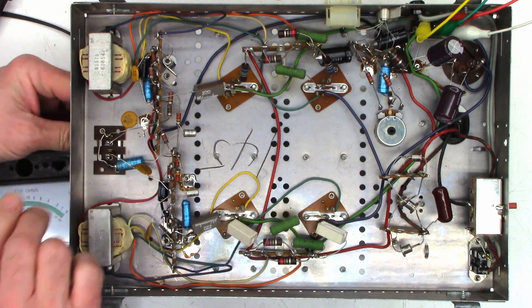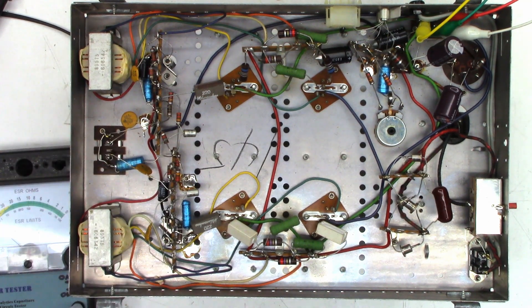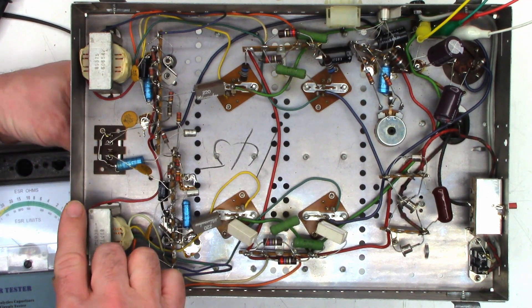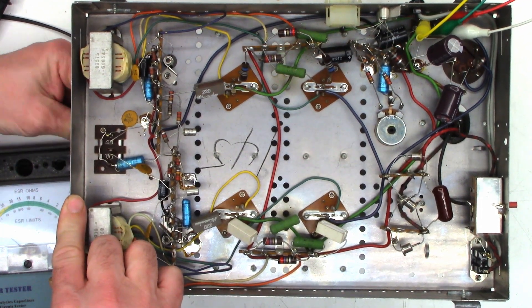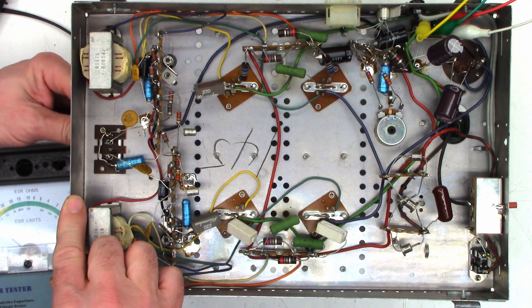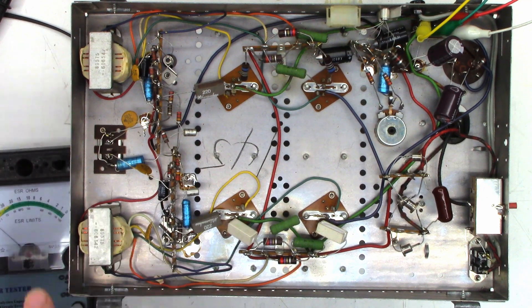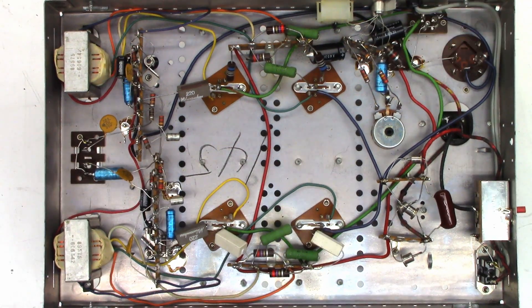There's a definite balance issue between the two channels — one channel is much louder than the other. That's just the left channel running, and that's the right channel. I think it's going to need a complete recap on capacitors.